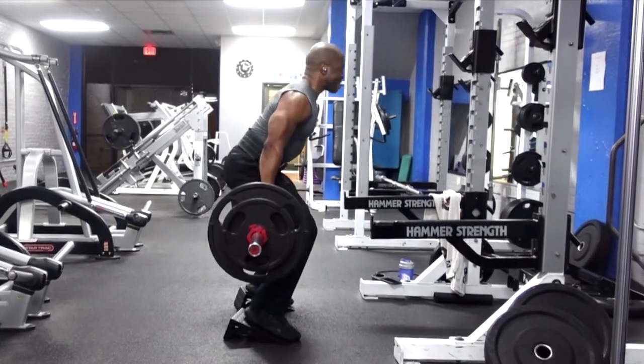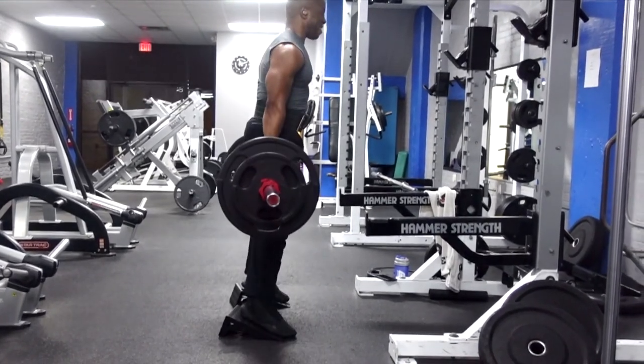If you squat with a barbell on your back and have back problems, this is great because you hold the weight in your hands and it's below you, so there's less compression on the spine. Elevating the heels is going to greatly help your cause.